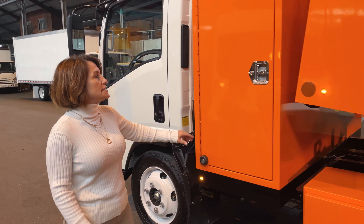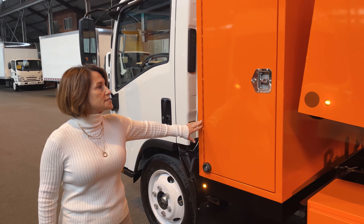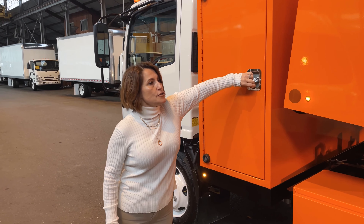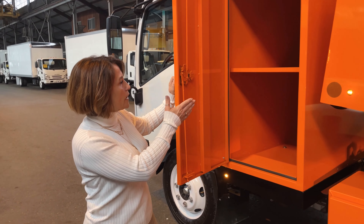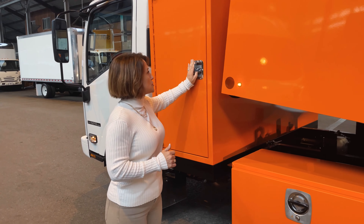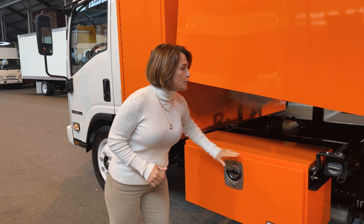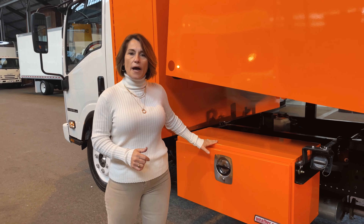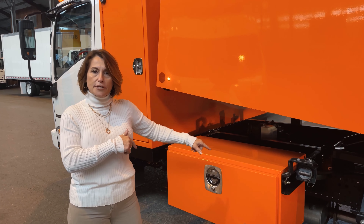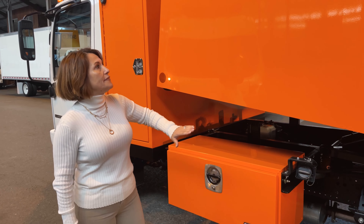We start off by seeing that we have a two-foot tunnel box. The tunnel box also has additional storage up top, and here you can put anything you want — anything 96 inches wide is going to fit in here. We also have an additional toolbox here that is 48 inches. The reason this is possible is because we have a clean chassis frame, so we can put additional boxes on this unit.